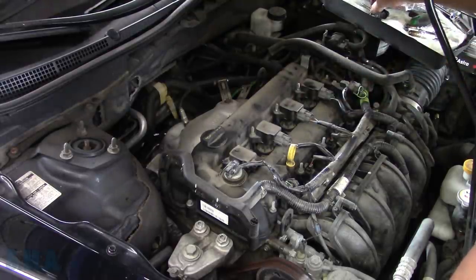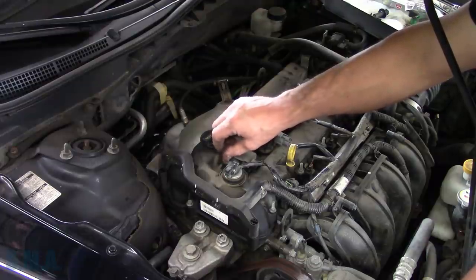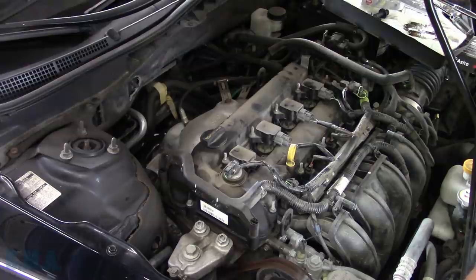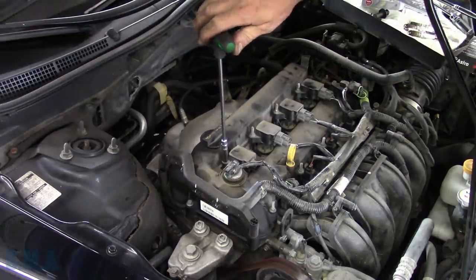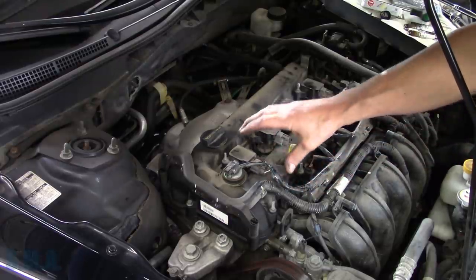We've got front brakes on the ice cream cheese, they say. Let's put the pedal to the plastic. Windshield wipers — oh, good man. Snug that hat up, we'll click it back in, and I'll go through and get the other three done.